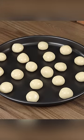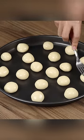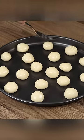Put them in a baking pan. You don't need to grease the baking pan as the dough contains butter. To make the cookies prettier, flatten them with a fork.